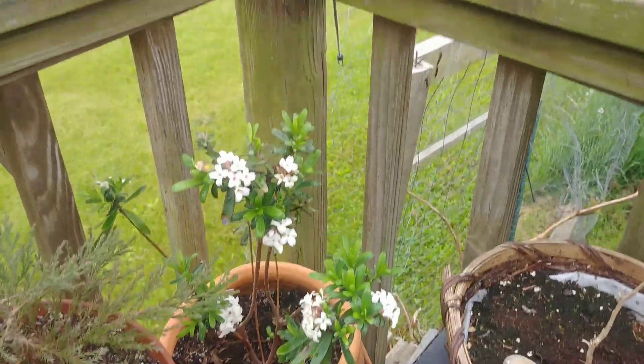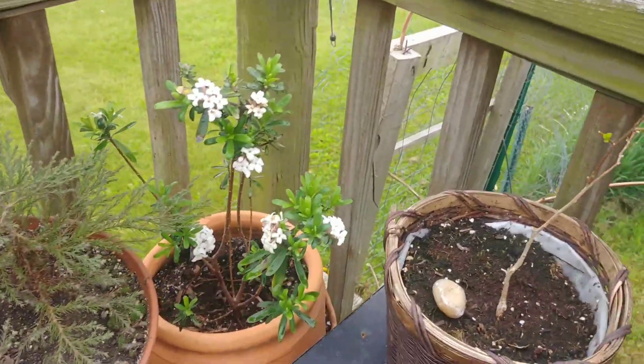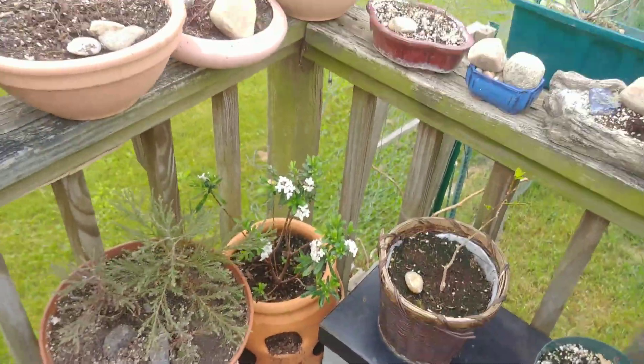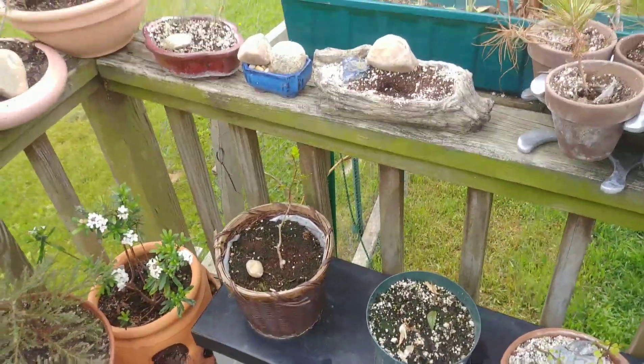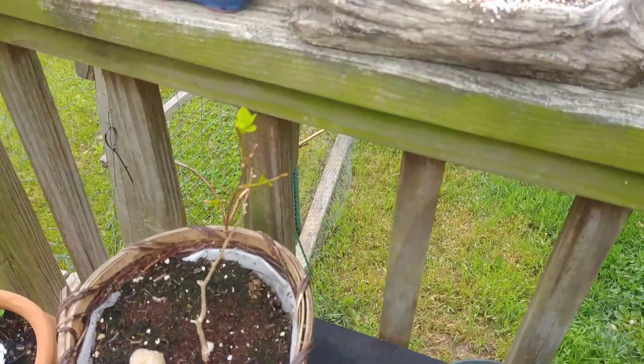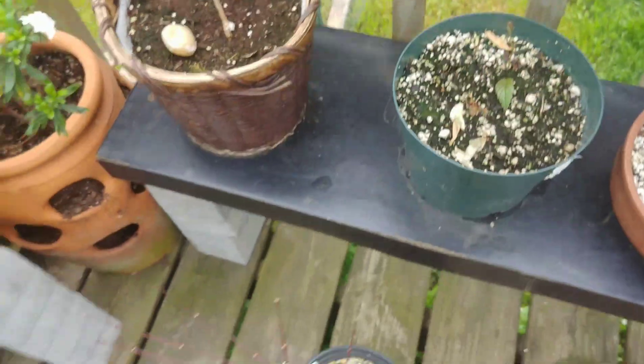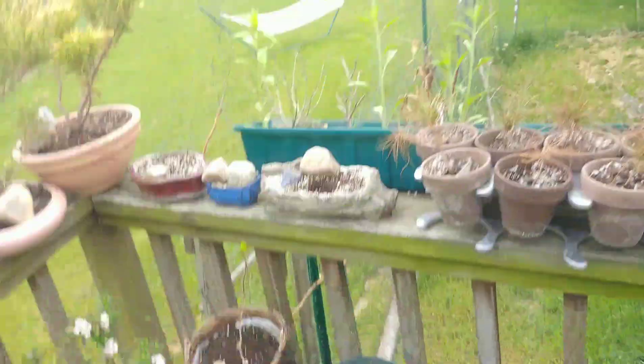That is a fragrant tea tree olive — it hasn't gotten pruned as a bonsai yet. I just wanted to get it alive because I got it last year bare-rooted, so this is really its first life cycle. And here's a little hickory that was a yamadori — exciting stuff.